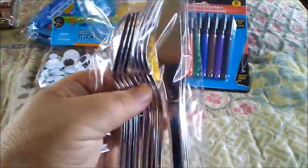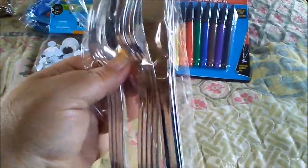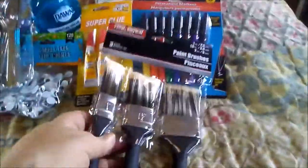I needed the spoons mainly for a craft, so I grabbed a package of those. Nick my son needs paint brushes for his project, so I grabbed three different size paint brushes for him. I also needed toothpicks for glue and stuff, so I grabbed a package of toothpicks. I grabbed some bells for Christmas things.